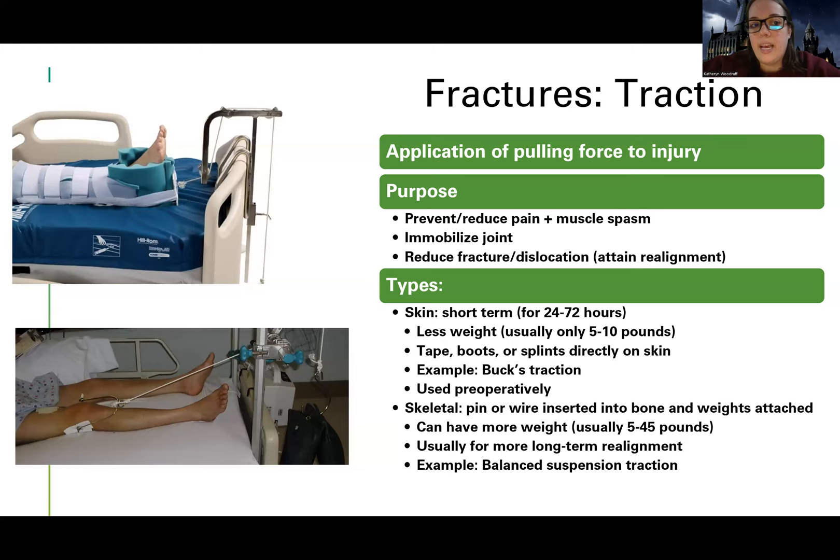The next type of device or treatment we can use is called traction. Traction is another way to either short-term or more long-term create alignment in a patient who's had a fracture. Effectively, as you can see in the picture, it's either through a pin or pins in a joint, or through a boot placed on the patient's skin. It's a pulling force using a pulley on the end of the bed with a weight, providing traction that straightens and keeps the limb aligned.